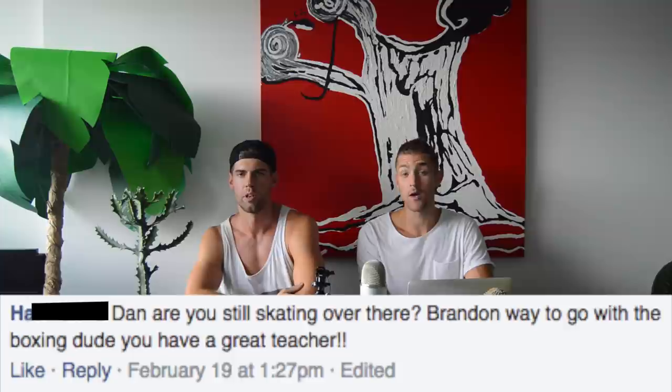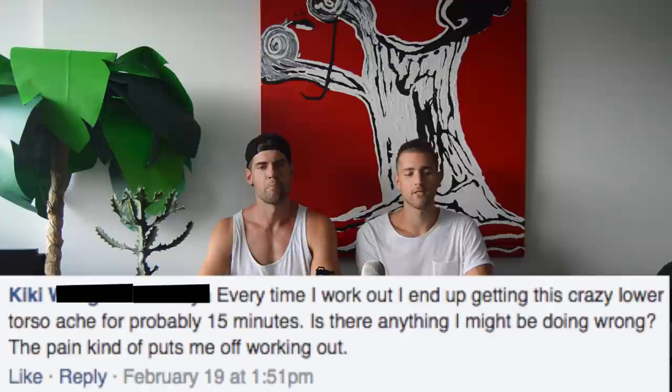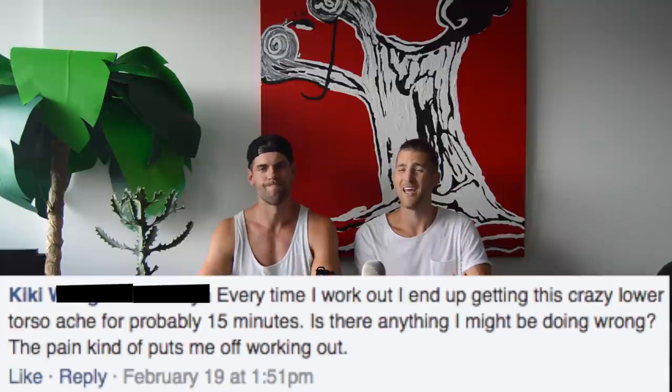Are you still skating? I'm still rollerblading, looking super cool — sort of, not really. Kiki asks: whenever she works out, she gets a crazy lower torso ache for 15 minutes. What's she doing wrong? It sounds like a cramp. When you don't move your body much and you get into a new exercise regimen, you experience things like cramps. Just work through it, and don't eat a lot right before you work out.